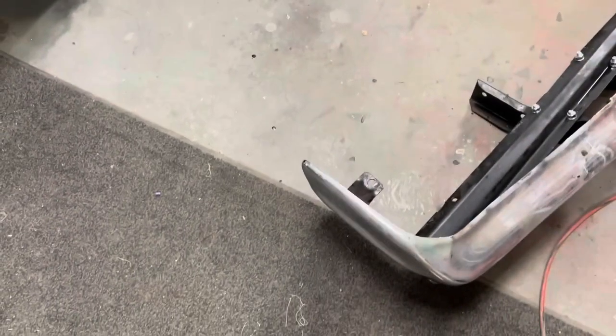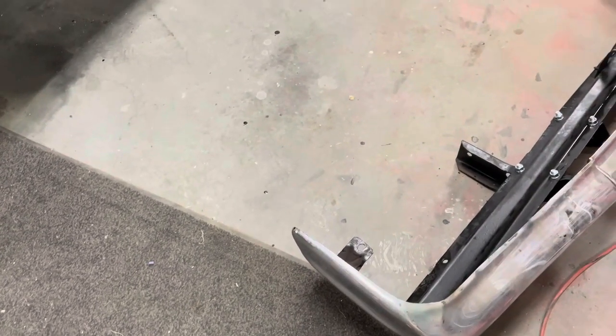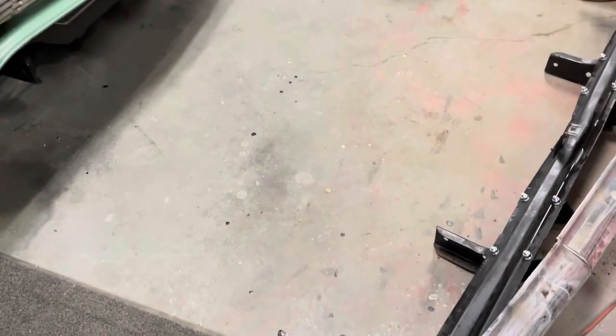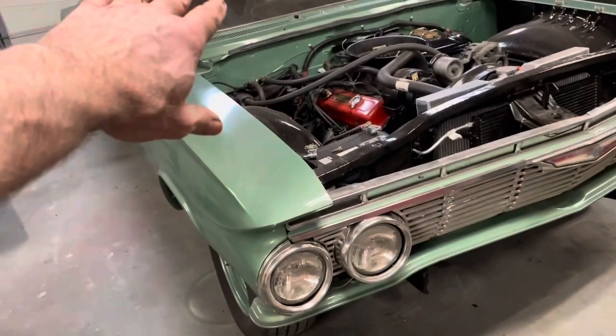All right, so now I need to find the big bolts that hold this bumper on. They're in one of ten boxes of parts. I don't think they're in the trunk — I checked the trunk. There are no classified documents in the trunk, just in case anybody was worried.